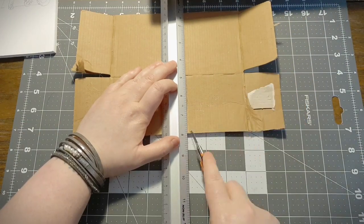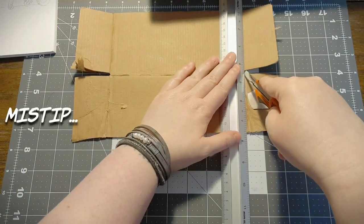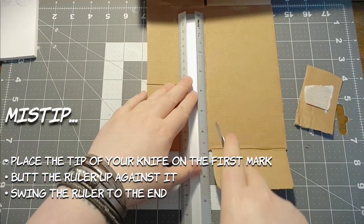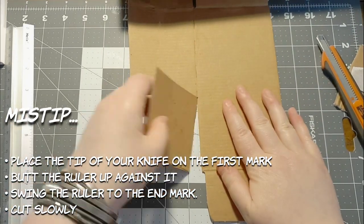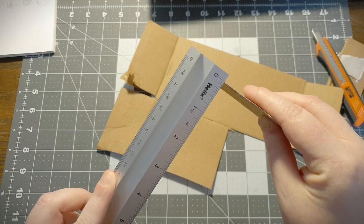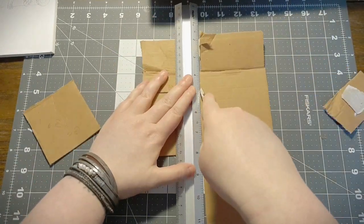We'll need a three by three square, so take your time, use a knife, take it steady. We're going to need a few of these so make sure you have enough cardboard to make at least four of them. Using the first as a template, just cut some more out.